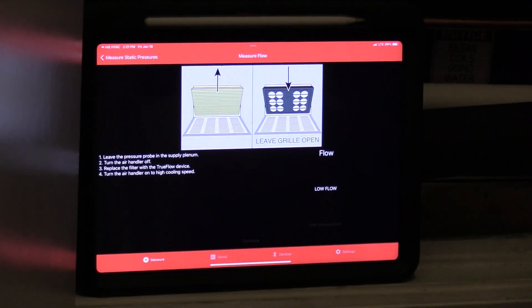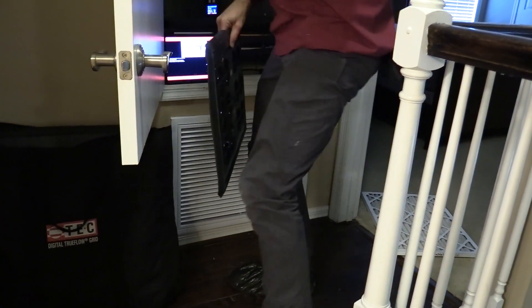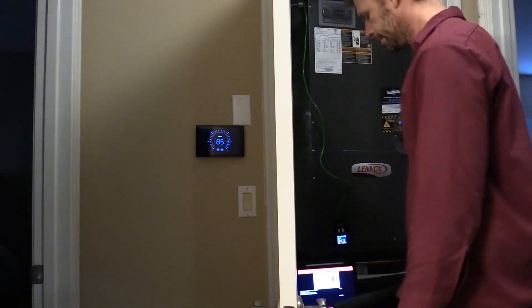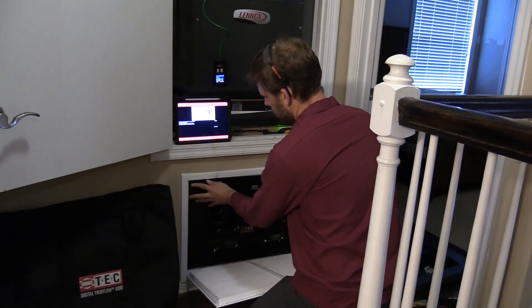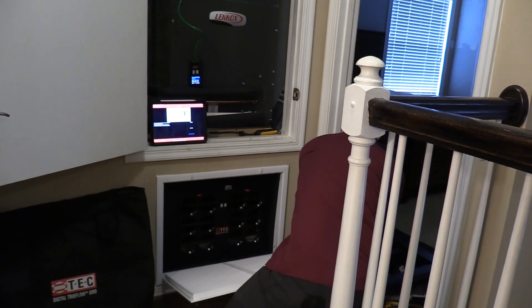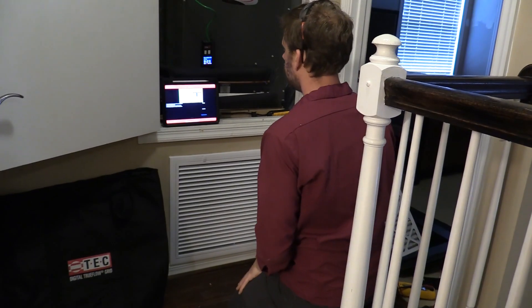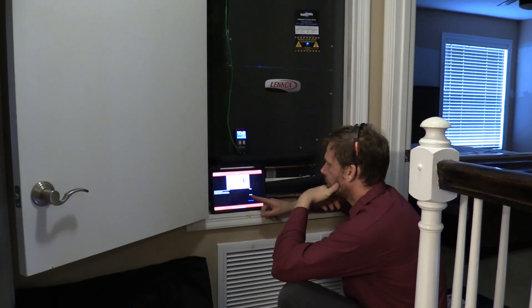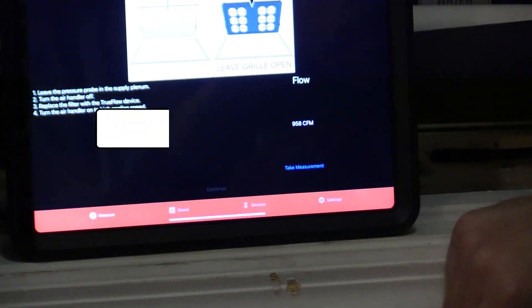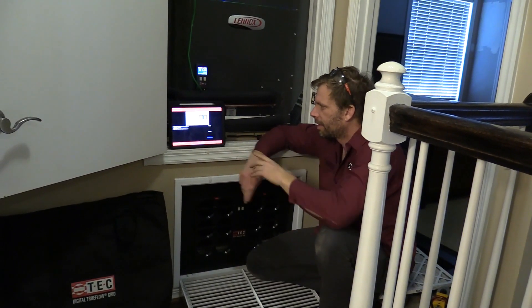Next, we replace our filter with our TruFlo grid. All the steps include turning off system operation, so I've got to make sure the unit shuts off, and then have the grill the right size, which is my 18x24. Put the grid in, in place of the filter. Turn the air handler back on high cooling. As the fan's revving up, it's giving us the actual CFM. I've got it in place, turned my air handler back on, and now I'm letting the fan rev up to full speed.